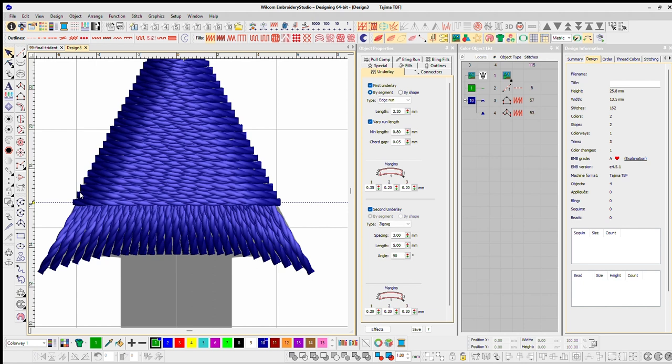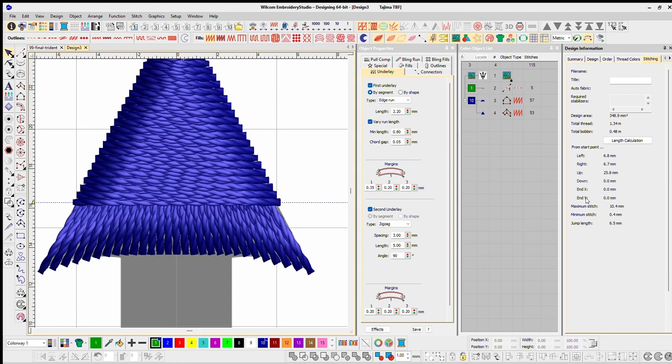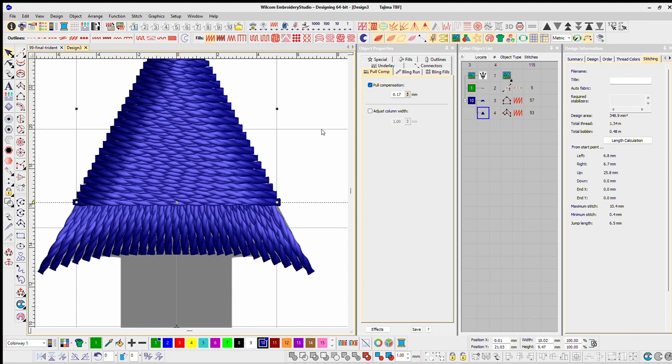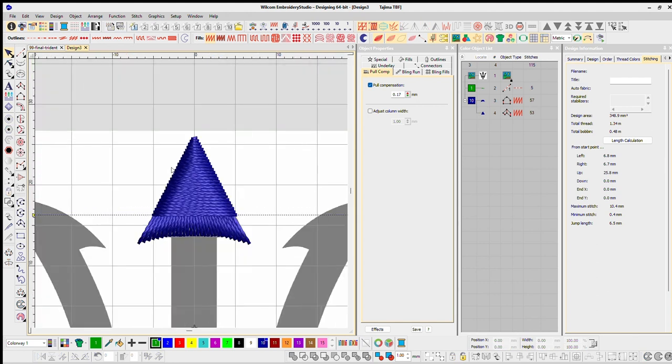I created this long piece first just to show you — this is really going to be the longest piece I'll have. On my right-hand side it's showing a maximum stitch of 10.4mm. That extra 0.4 was added because of the push-pull compensation. If we take off the pull compensation you'll see 10 millimeters flat, but we'll keep that there — that's just standard push-pull.